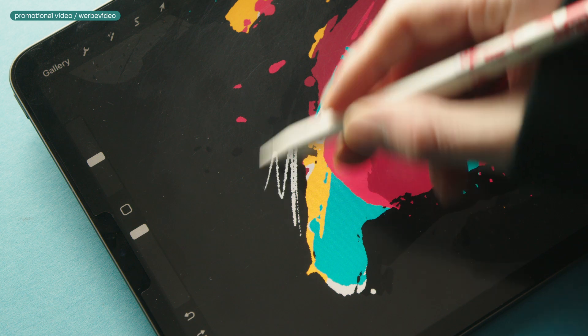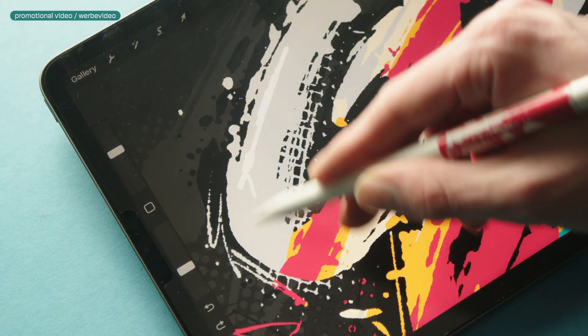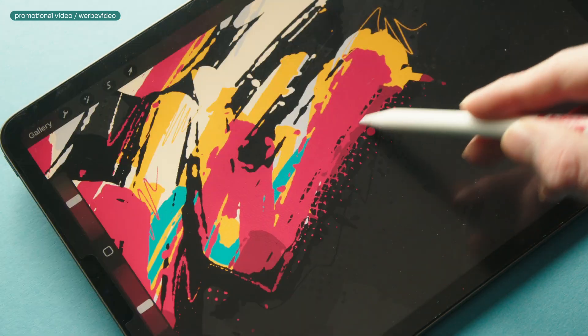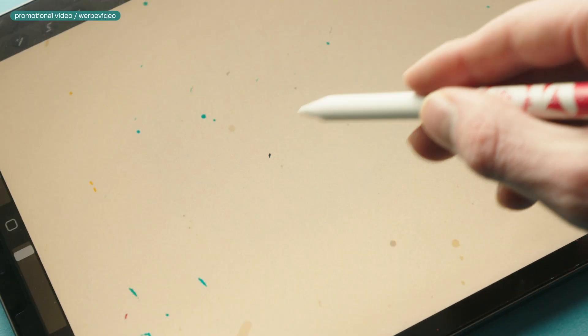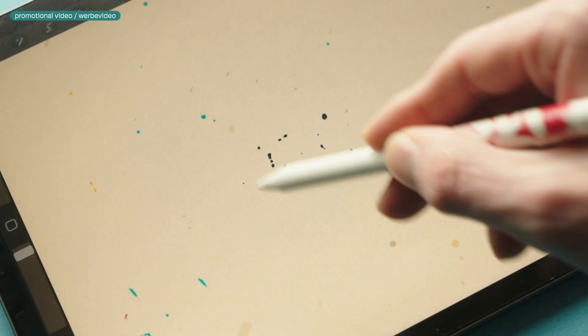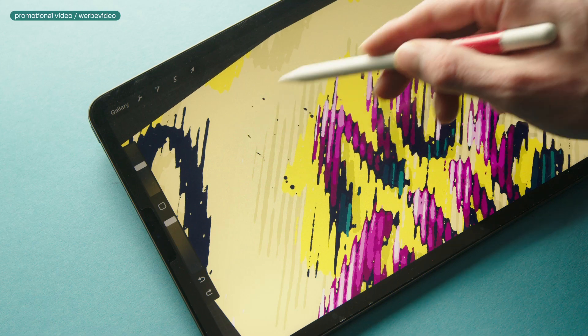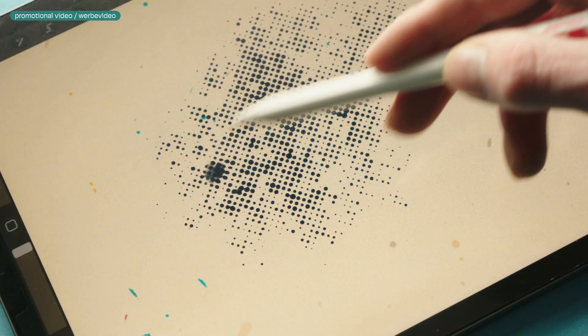The Liner brushes are great for adding details — for example, adding fine lines or adding some extra texture like this fence brush into your artwork. The Grain brushes are quite similar to the previous brushes. You can see that you get thicker spatters or thicker halftone effects if you go over the strokes again or apply more pressure.